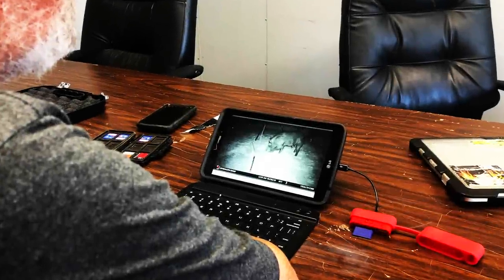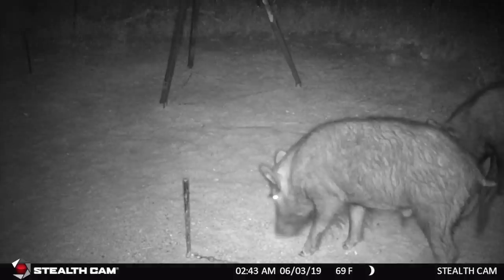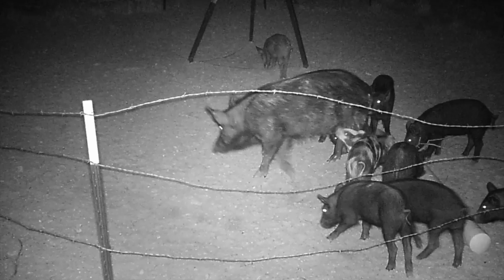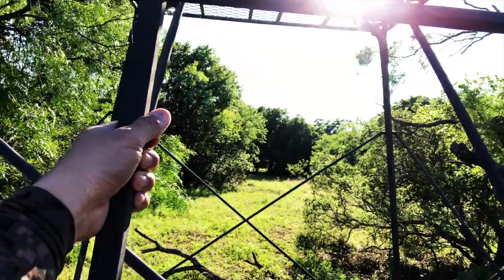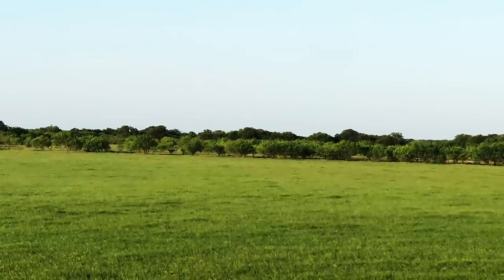Ron and I discussed our strategy for hunting tonight. According to his game cam, hogs have been coming in at two different feeders every night between 7:30 and midnight. Ron would hunt one feeder that had large prominent boars, and I would hunt the other feeder that had a large sounder of mid-sized sows and piglets. I got to my stand around 6:30 p.m. since the hogs had been coming in early. The feeder was behind me at roughly 90 yards, and Ron warned me they could come straight in from the coastal field.